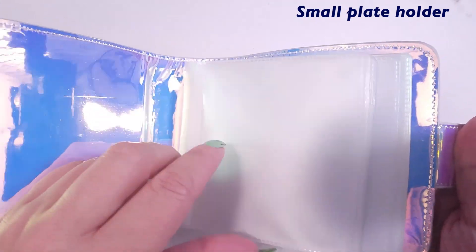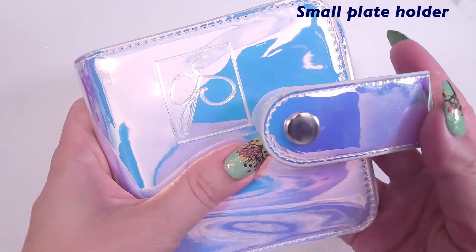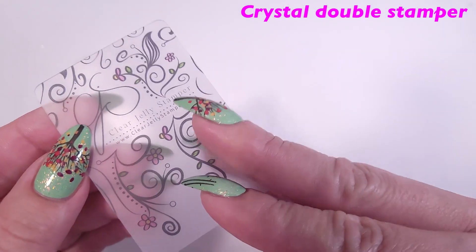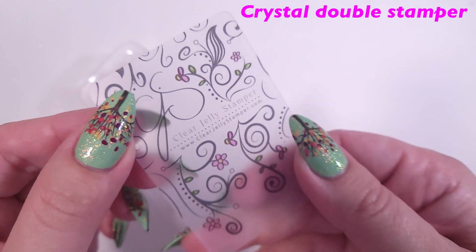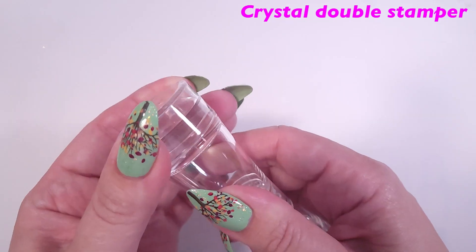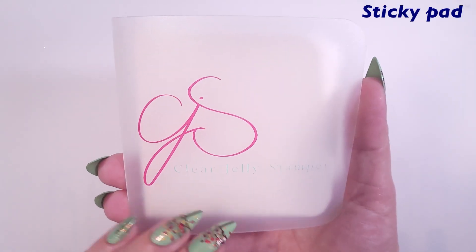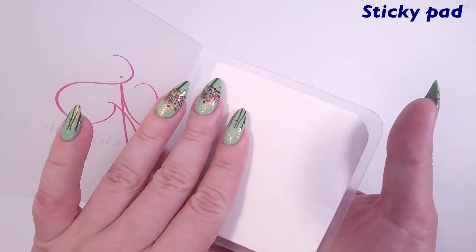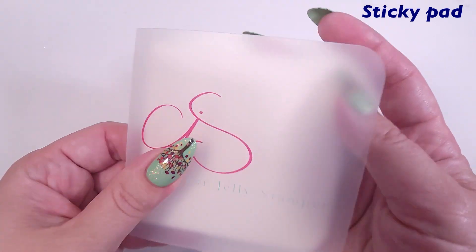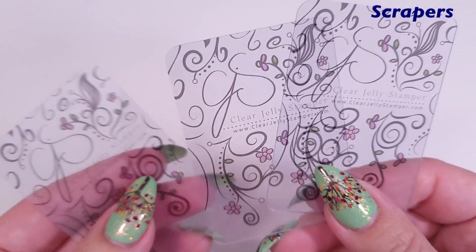Then there's a small plate holder, which is super convenient. I received two plates but you can store them here, and I think it also fits Cat's plates. We also have the crystal double stamper with a scraper — it's flexible, double-sided with a smaller head on one side and a slightly bigger one on the other. Then there's a sticky pad, similar concept to a lint roller but flat, which I think is easier to work with. And a set of three scrapers with the same designs as the first.